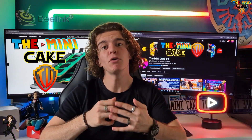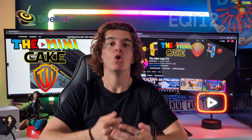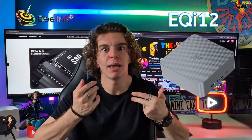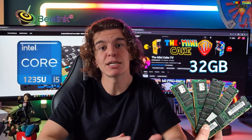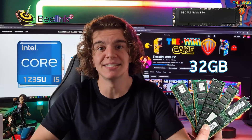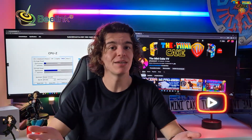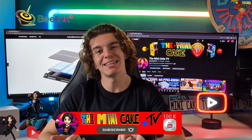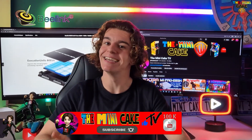Hello everyone and welcome to The Unique Cake TV. Today I am going to show you a mini PC from Beelink, the EQI 12. It is extremely affordable and perfect for the bureautique. It contains 32 Go RAM, a processor Intel i5-1235U and 1 Tera de stockage SSD. As usual, we will see that in this video. But before we start, don't forget to like, comment, share and subscribe.